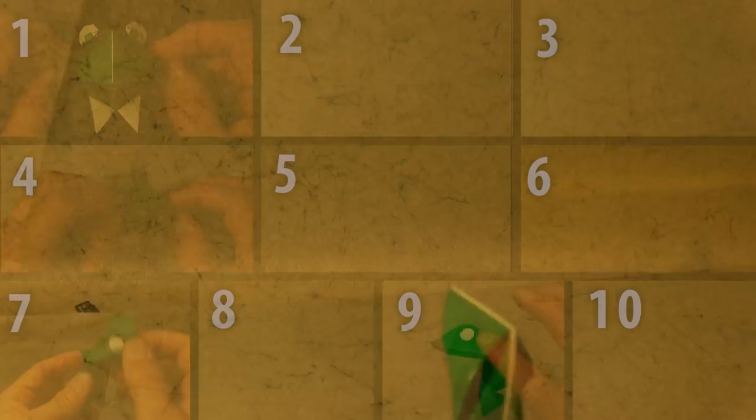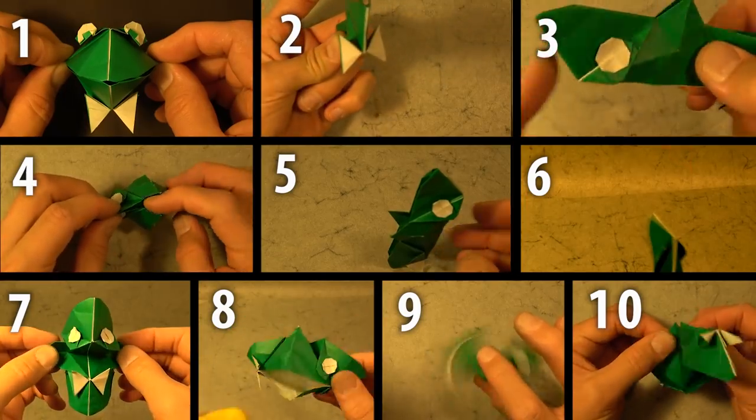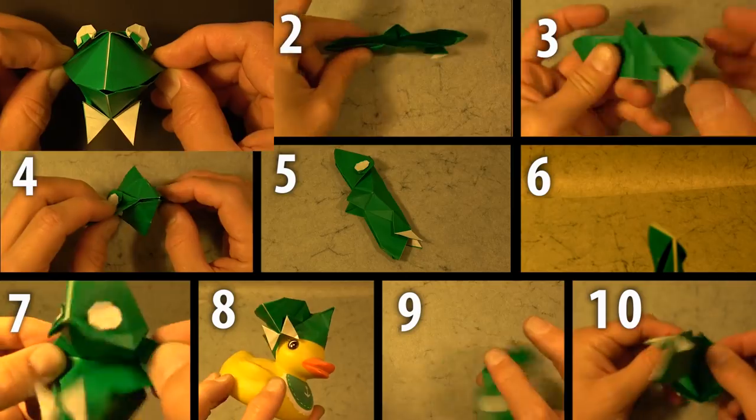You pull it back and fire. Hey guys, what's up? Jeremy Shaffer here. This video is 10 Origami Action Models in One, starring number one: Kermit the Frog.